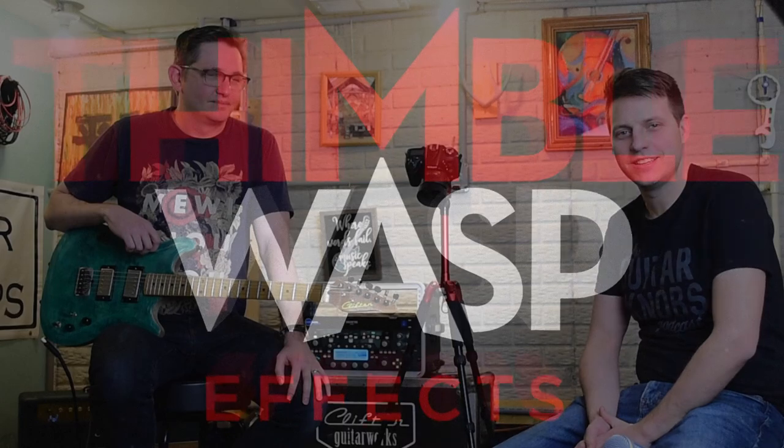Hey, we at Thimble Wasp Effects are excited to be here at Cliff's studio from Clifton Guitar Works, going through some of our pedals and talking a little bit about who we are.